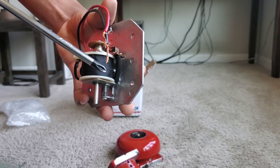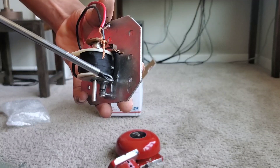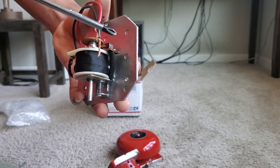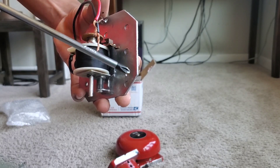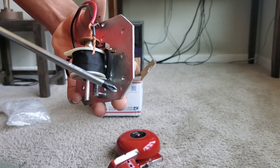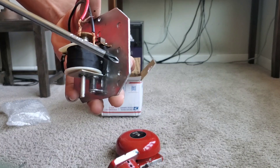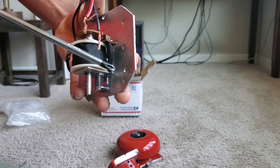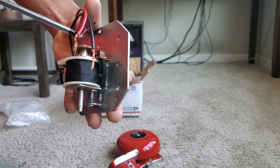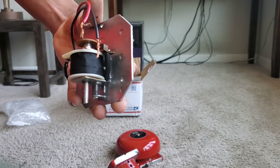Without this diode it makes the device impractical to use on modern systems, because modern systems check for that diode. In a normal state the panel flips the polarity, checking for the diode — if there's no diode it will have an issue. When it goes into alarm it flips the polarity the other way, where positive is positive and negative is negative, to get the devices to sound.